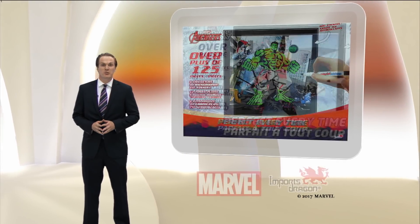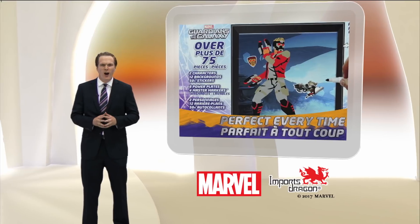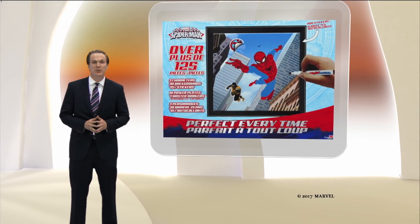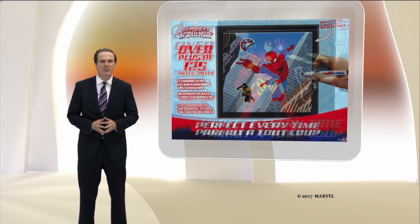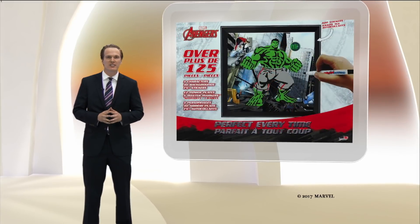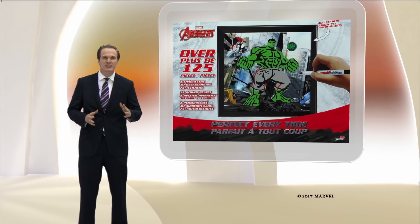Innovative toy company Imports Dragon is proud to present Draw Master, a revolutionary tool that makes drawing your favorite comic book characters easier than ever before. Utilizing new innovations, Draw Master lets children of all ages draw the perfect picture every time.